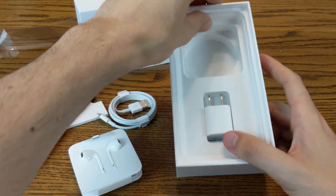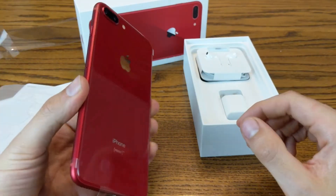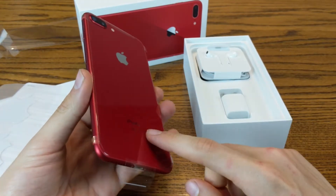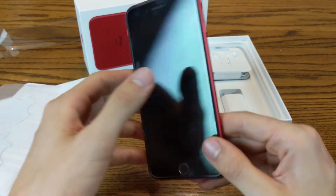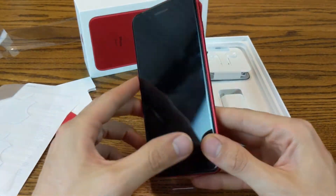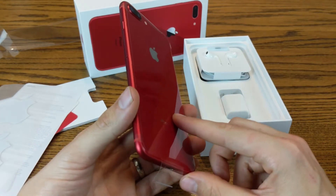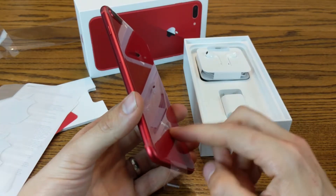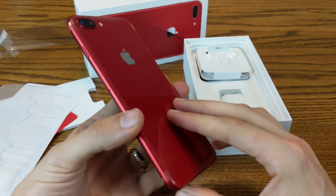Let's see if there's anything else in the box — that is it. So this is the iPhone 8 unboxing and review. I'll go ahead and publish a link to this and some phone cases in my video description below that you can check out on Amazon if you're in the market for a new phone or just a case for your iPhone 8 or iPhone 8 Plus. So go ahead, check that out. Like, comment, share. If you have any questions, feel free to hit that subscriber button — I'd love to have you as part of my channel, and I will see you guys in the next video.